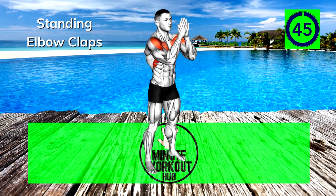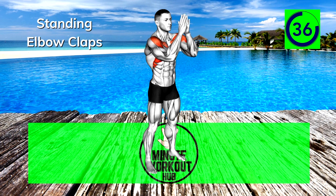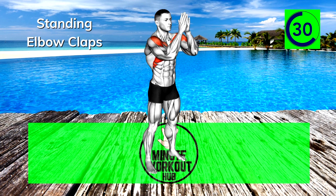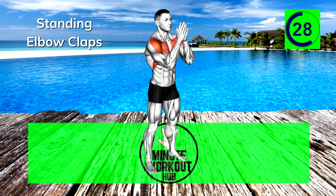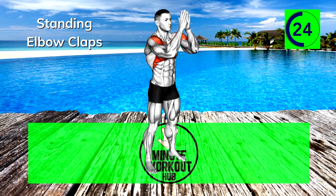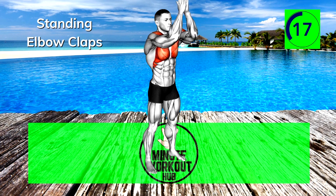Final exercise, let's finish strong — Standing Elbow Claps. Keep your hands together in a prayer position, raise and lower your arms touching your elbows together at the top and bottom of each rep. 30 seconds left, you're doing great. This standing workout is part of our Perfect Pecs Playlist — check it out for a bigger challenge and maximum results.